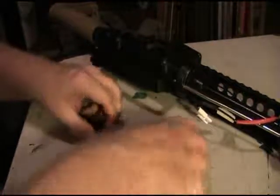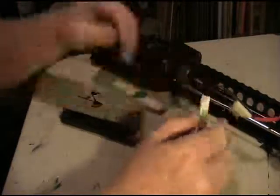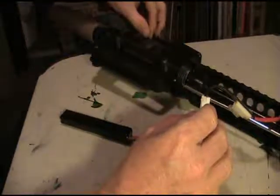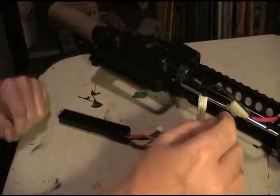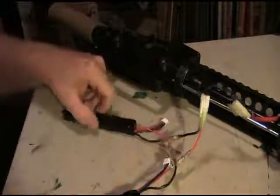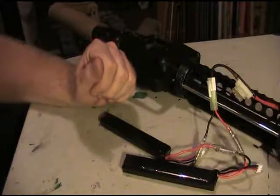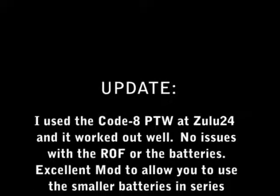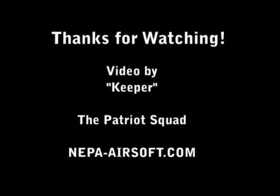Now we're putting this back together and we're going to hook it up to the Code 8 PTW. Switch over to semi. I'm going to be using this tomorrow at Zulu24 up in New York, and we'll run with this all day and see how it's going to work out. Thanks for watching. We'll see you next time.